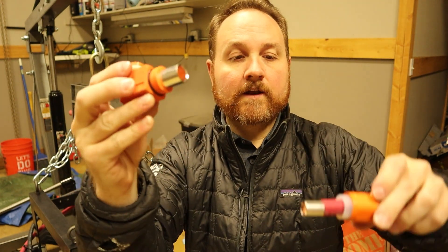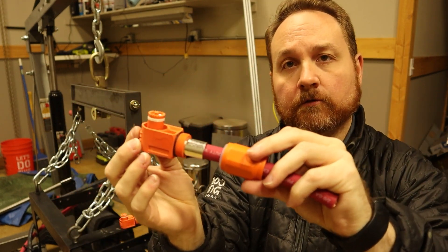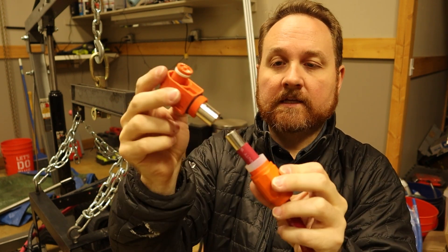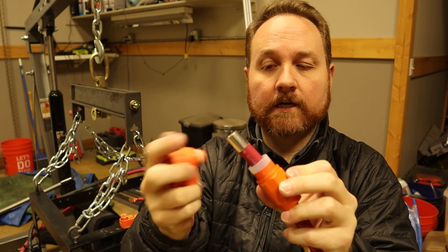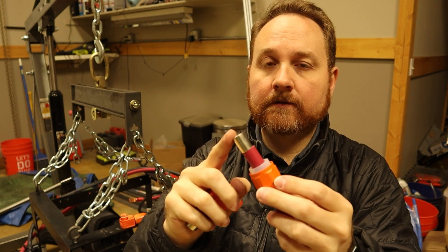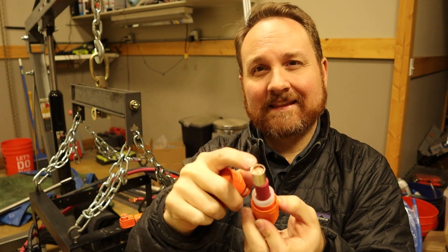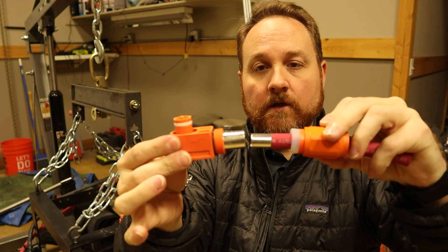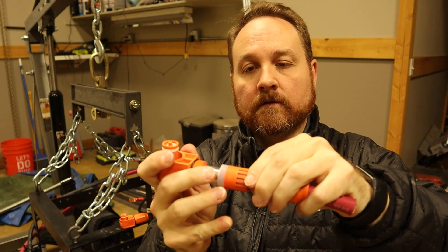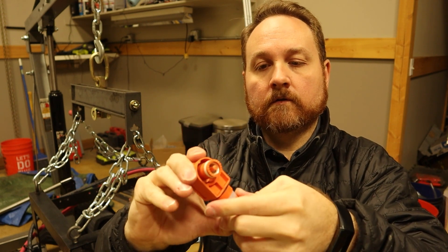Lastly, you're going to take the final piece and your crimp goes into there. This is the point where you actually crimp the connector, so you're going to get one of the big hydraulic crimpers and crimp right around there. As far as I can tell, the reason they have a ferrule on here is so that they can use the same main connector piece, and then just swap out the little ferrule and crimp end for different wire gauges. You can get the same thing in a 1-gauge and it will just have a slightly thicker piece on the end. Then these go together and you crimp those down, and this piece comes up and over like that, and then this piece comes on.